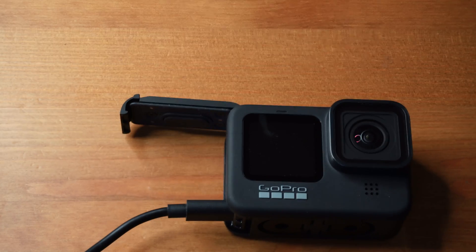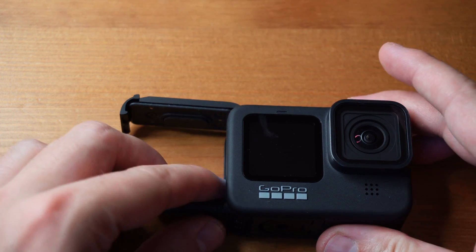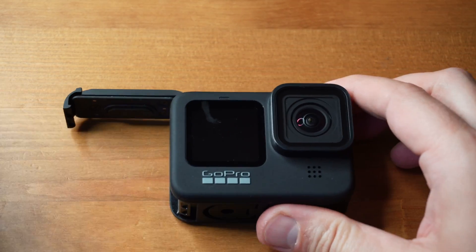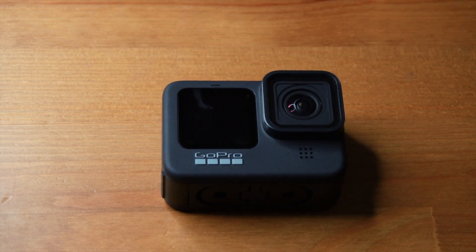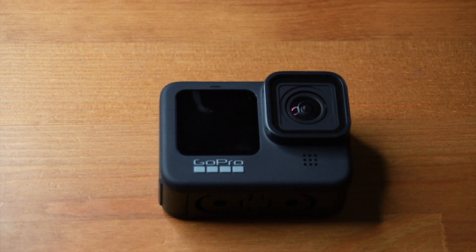We're going to have to download some software from the GoPro website and this should make it easy so we can use this as a webcam. I will link to the original video I did on the GoPro Hero 7 where I used the cam link to get it working, but in this case we don't need a cam link.